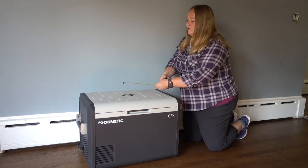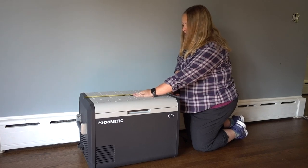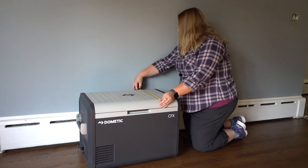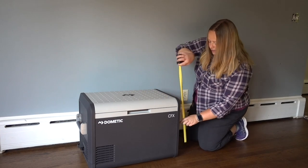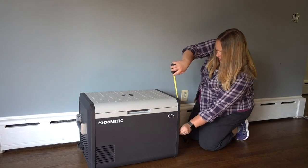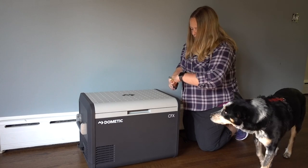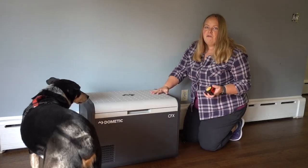Let me do a little measuring so you can see the size of it. We're at about 25 inches in length, about 17 and a half to 18 inches in depth, and the height floor to the top is just 19 inches or so. Plus you've got to add about another 3 inches for the handle.